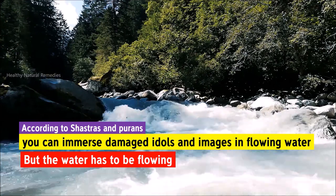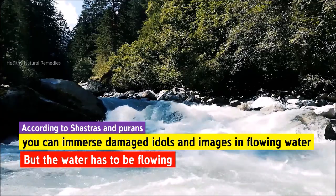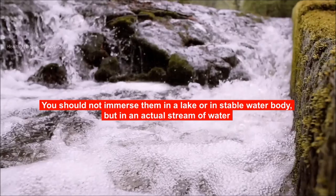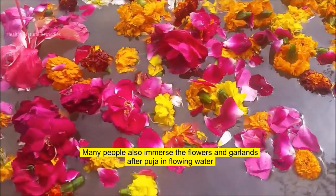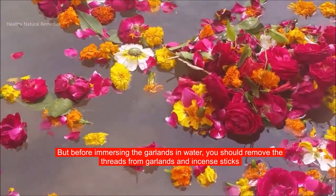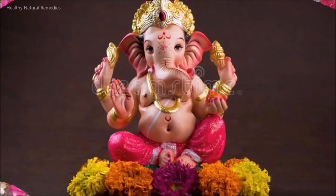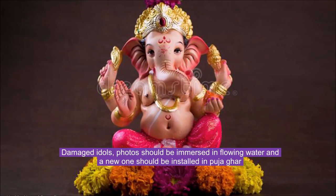According to Shastras and Purans, you can immerse damaged idols and images in flowing water. The water has to be flowing — you should not immerse them in a lake or in a stable water body, but in an actual stream of water. Many people also immerse flowers and garlands after puja in flowing water, but before immersing garlands, you should remove the threads and incense sticks as they may hurt innocent animals in the water. Damaged idols and photos should be immersed in flowing water, and a new one should be installed in the puja ghar.